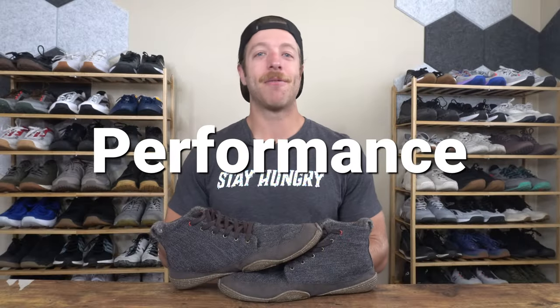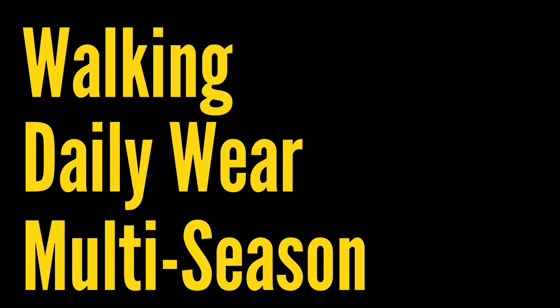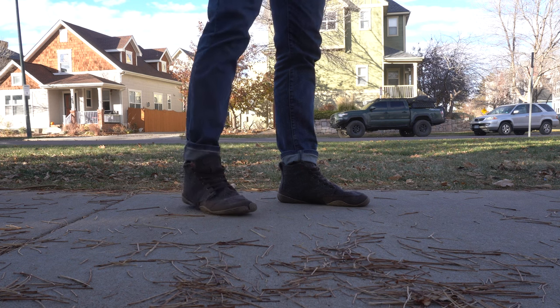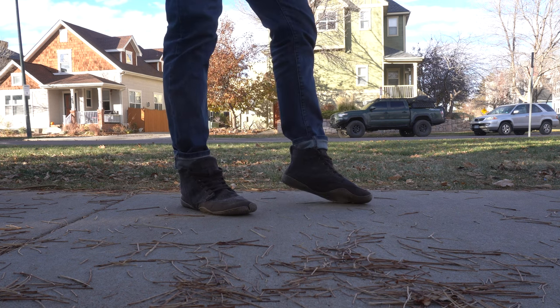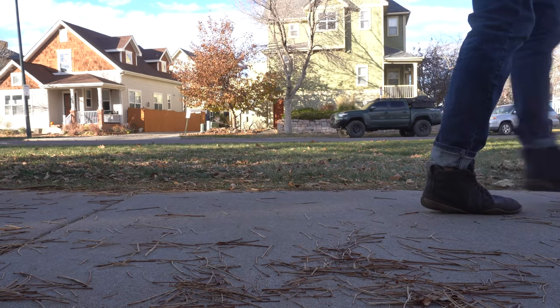To break down the performance of the Wildling Shoes Chestnut, I'm going to cover three parts: walking, daily wear, and multi-season use. When it comes to walking, I like the shoe to an extent. If you're wearing these to the office or just running errands on a day-to-day basis, they'll be fine and the mileage you put in them will likely be fine as well. However, when it comes to longer walks — like when I'm walking the dogs doing three miles or more — I'm actually not the biggest fan.